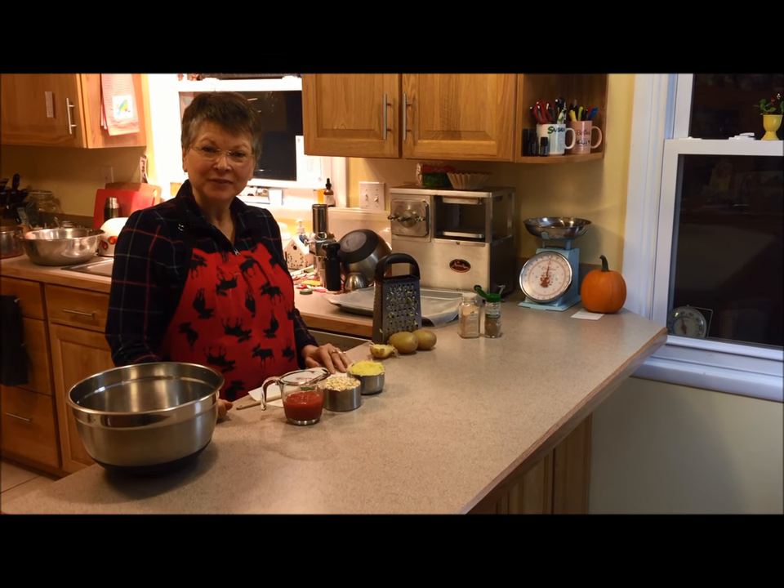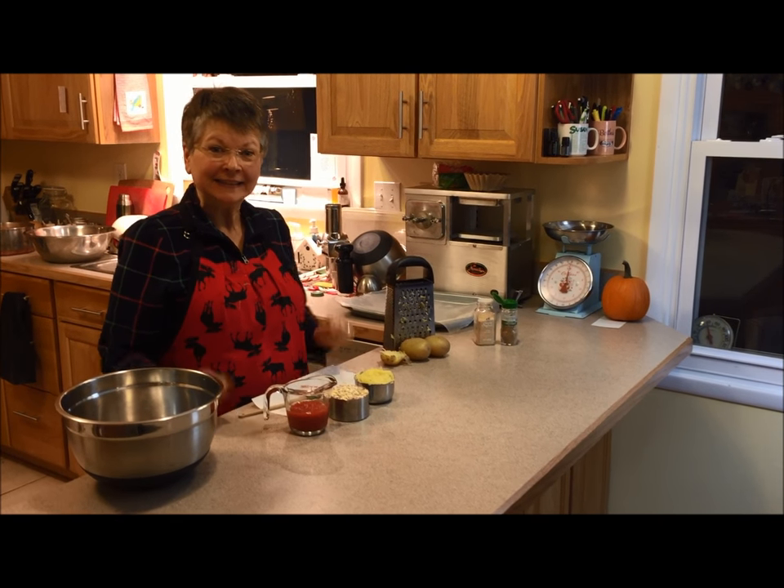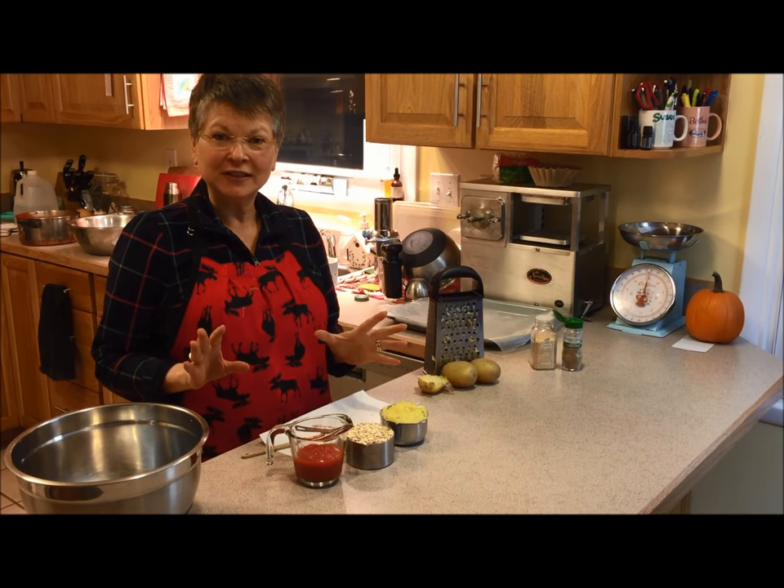Hi there. Guess what? I have a treat for you tonight. We're making a Gerson-approved pizza. Yes, pizza. And it's only three ingredients, so it can't get much easier than that.